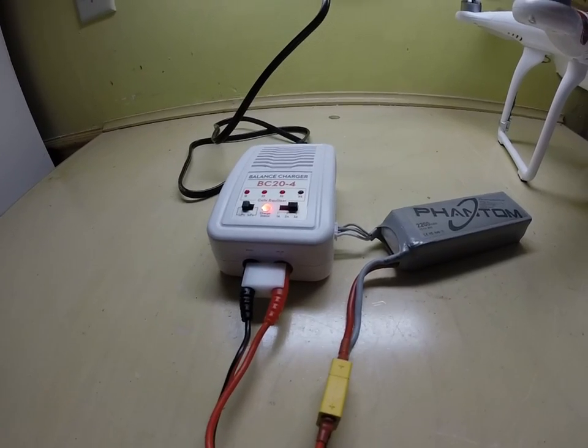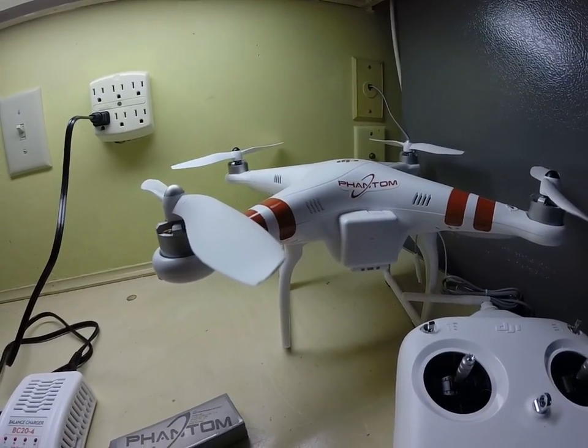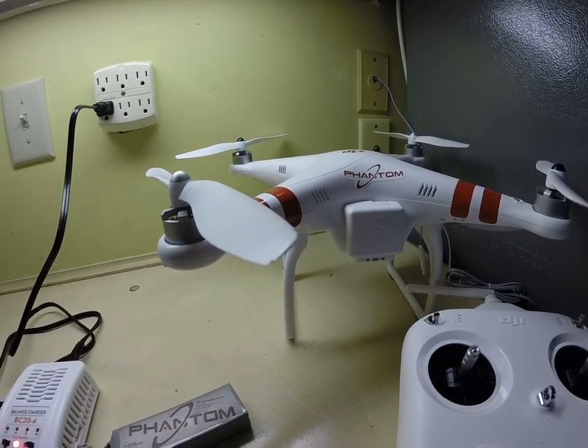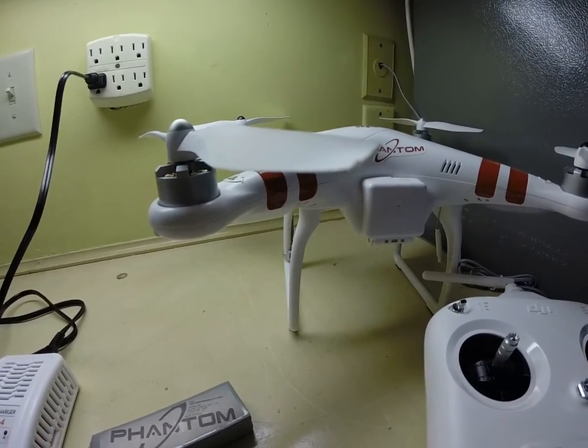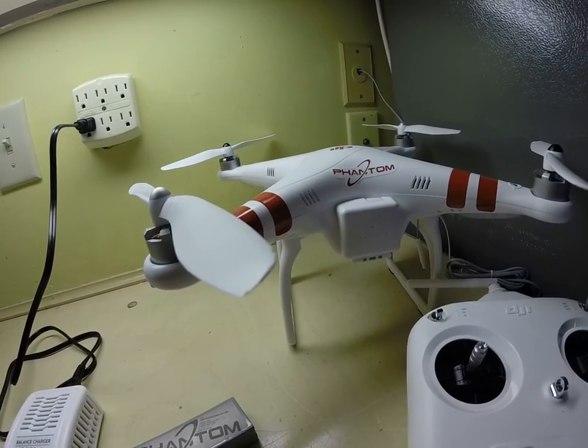I'll probably be doing a full setup and quick start of the Phantom DJI, which I actually got. The new one came out — the Phantom 2 — and I didn't know it was coming out. I bought this about two weeks before the new one came out.